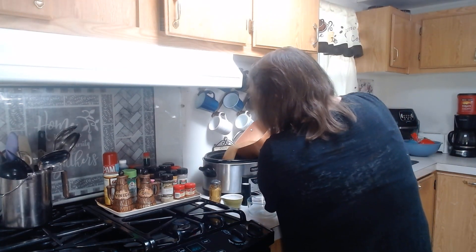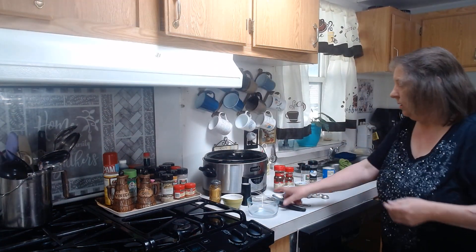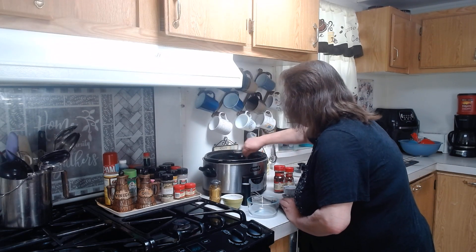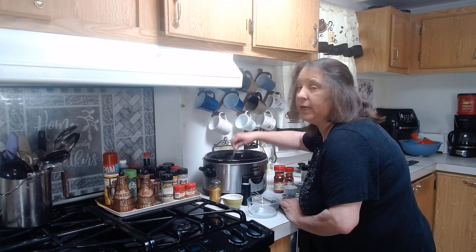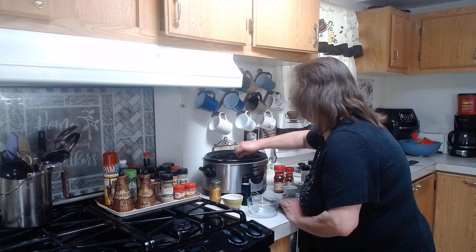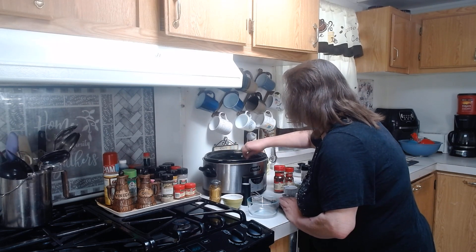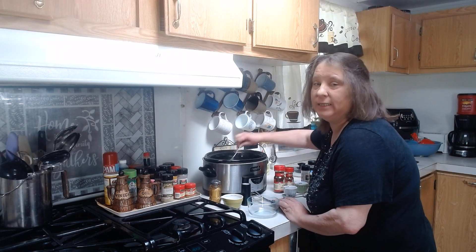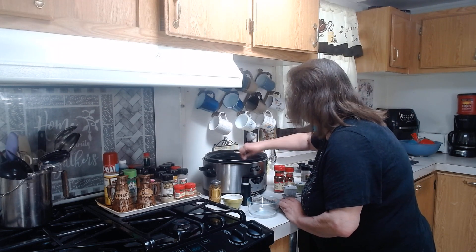Okay, that is up to a boil — we are going to shut it off. I am going to pour it into our crock pot with our green chilies and our pork, and stir it around a little bit. Oh my gosh, this is so good you guys — you're really really going to like it. If you like chili verde you are going to love this. I have been making this for years.